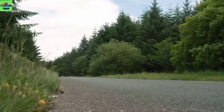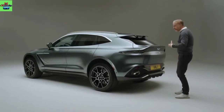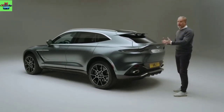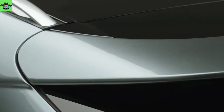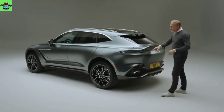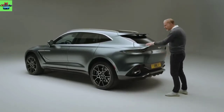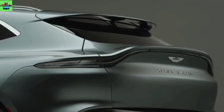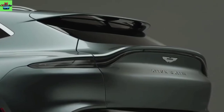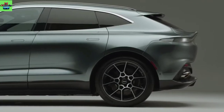As we come to the back of the DBX, it's really important to look at the aerodynamics that form the functionality and part of the design language at the back of the car, because the aerodynamics is integrated within the body form. You'll see the very typical Aston Martin flick and inflection, which reflects the grille shape at the front.